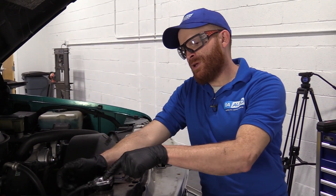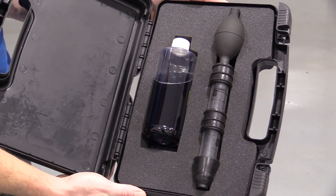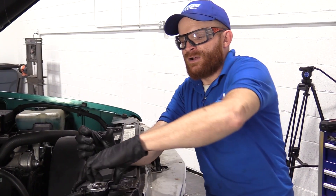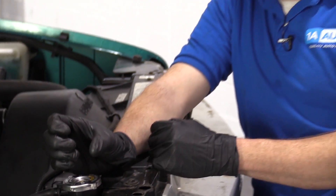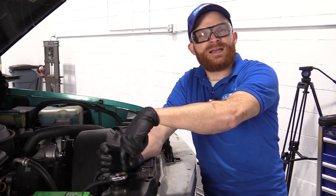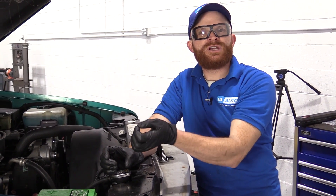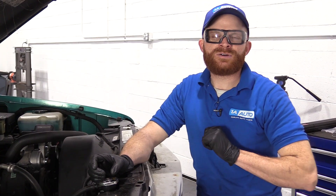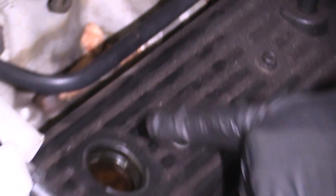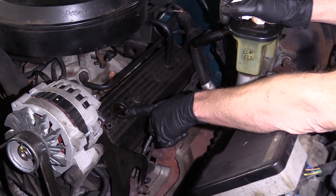Another way to test for an internal head gasket leak is with a special tester at the radiator cap — it's a clear tube with a liquid chamber and a squeeze bulb on top. You fill it with the special blue liquid, attach the bulb, open the radiator cap carefully and away from your face, and place it over the top. Pump the bulb a couple of times to pull vapors from inside the cooling system. If there's carbon monoxide from exhaust being pushed through a blown head gasket into the cooling system, it will change the color of the fluid. You can also check the oil cap — white creamy residue inside indicates moisture mixing with oil, which could be coolant or humidity.